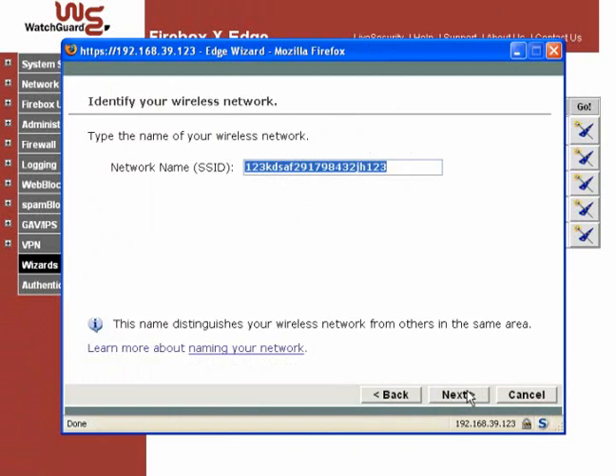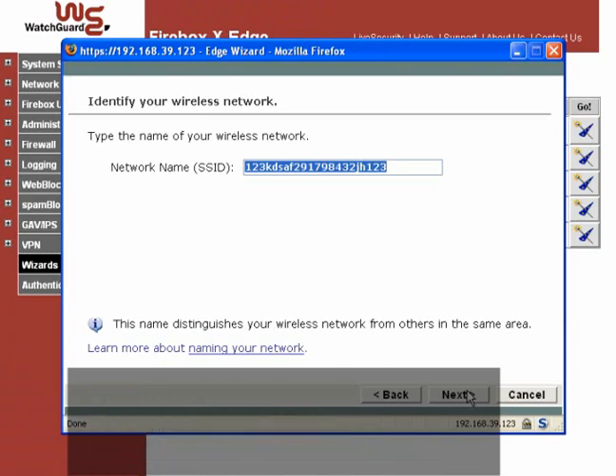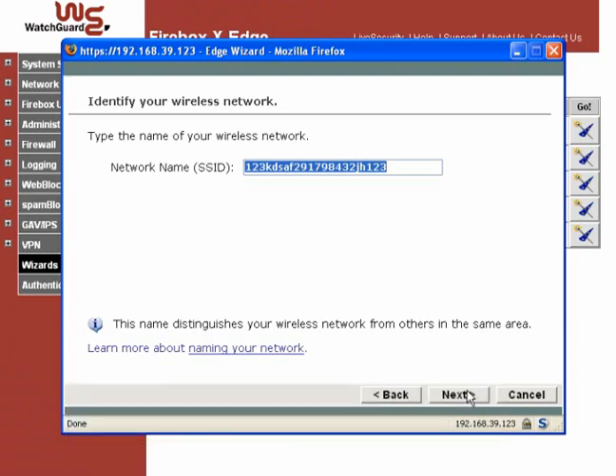Early in the process, the wizard prompts you for a network name. This is actually a Service Set Identifier or SSID. Wireless access points typically broadcast this identifier to any other wireless devices within range. If you don't want your wireless segment to be a target, choose an SSID that does not identify your organization to outsiders.